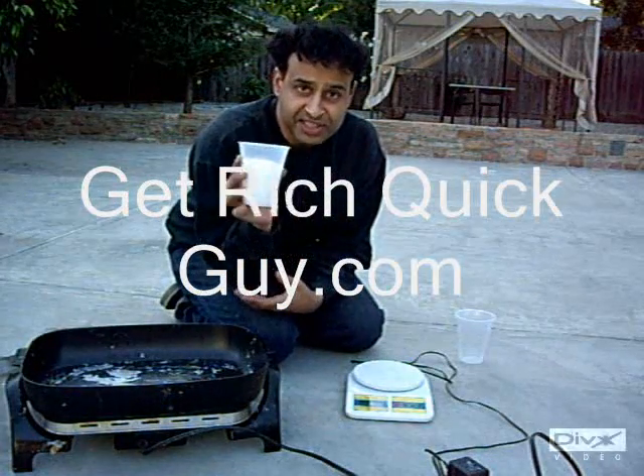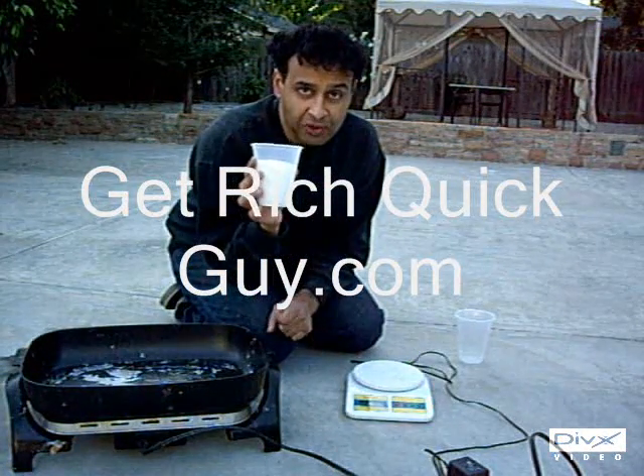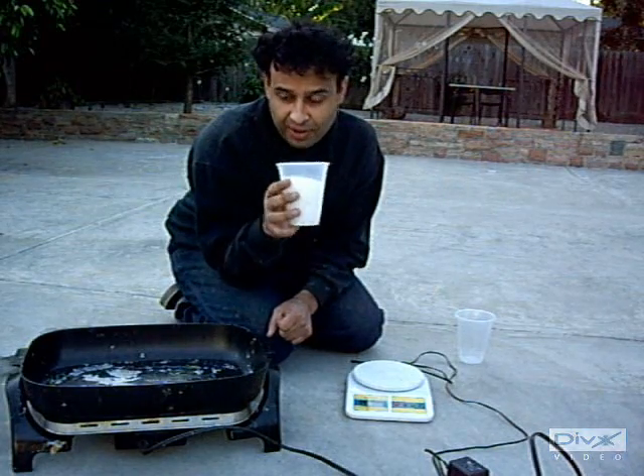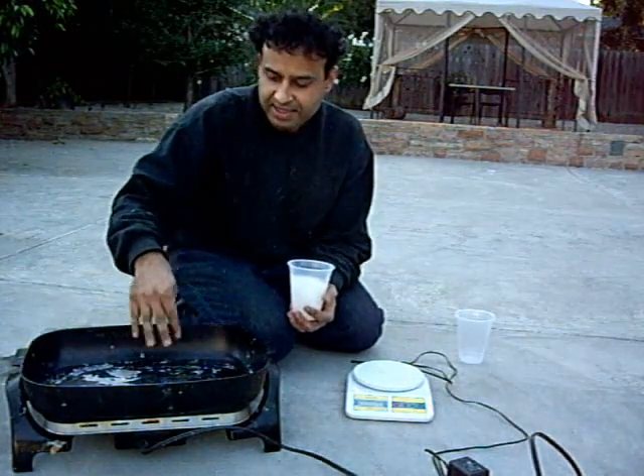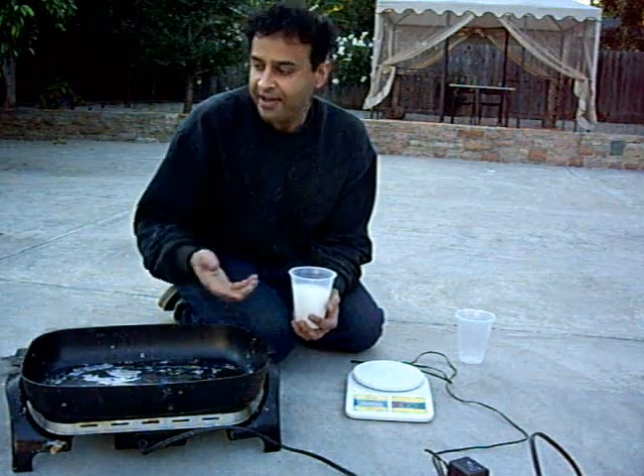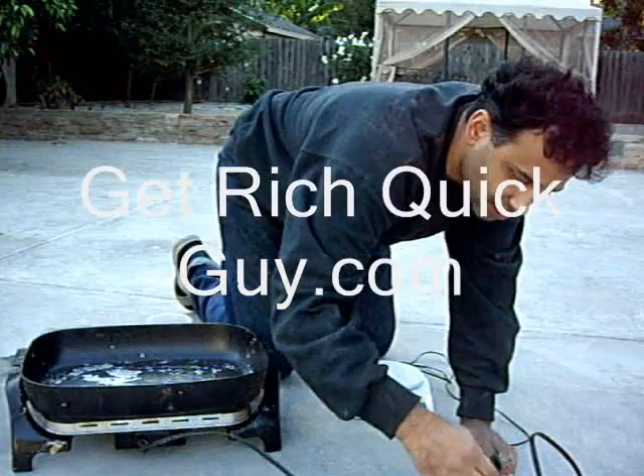I'm actually putting 6.2 ounces of polypropylene resin in here, because I'm guessing that a lot of it is going to stick to the pan. So I want to make sure I have enough to form the whole piece.